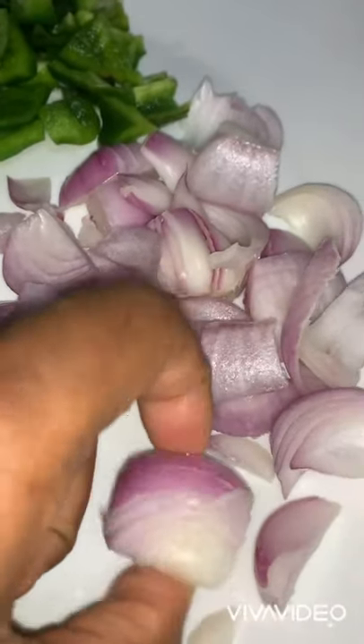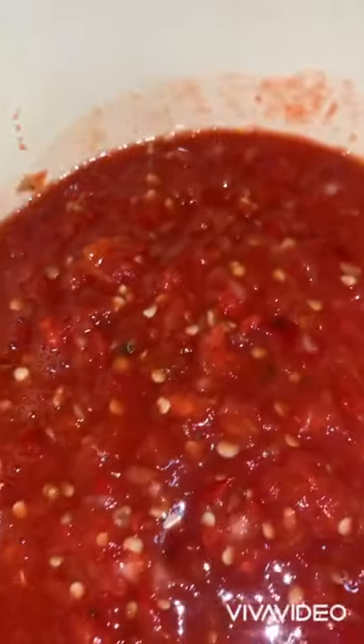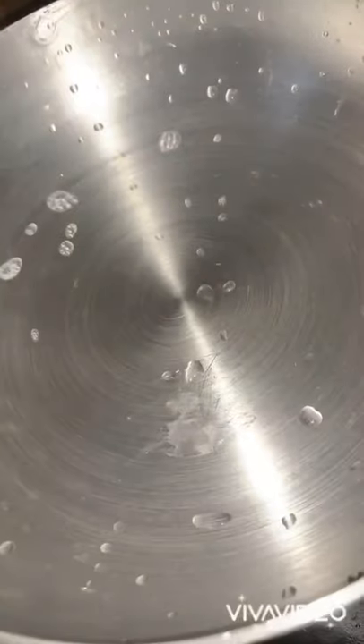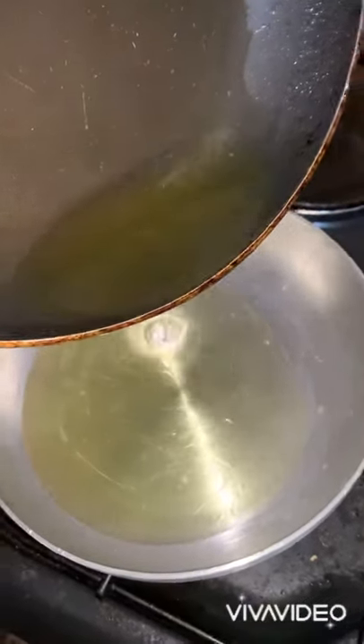Here we have onions, green pepper, red bell pepper, and another set of pepper mix for our sauce — for garnishing. This is after 20 minutes and our beauties are doing well. For our pepper sauce, add a little vegetable oil to your frying pan.